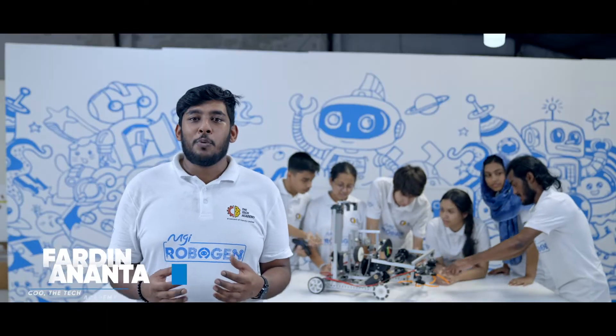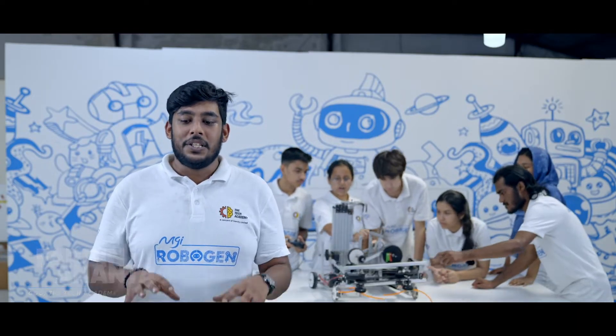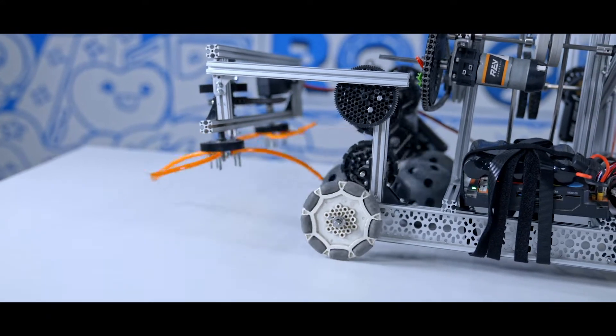We present three main functions of this robot. The first function is to take the ball into the field. The robot uses a rotating fan-style intake which will absorb the ball into the robot.